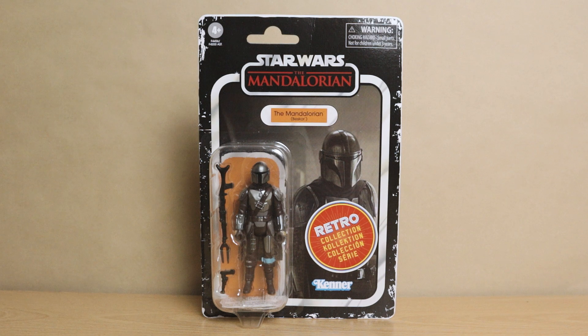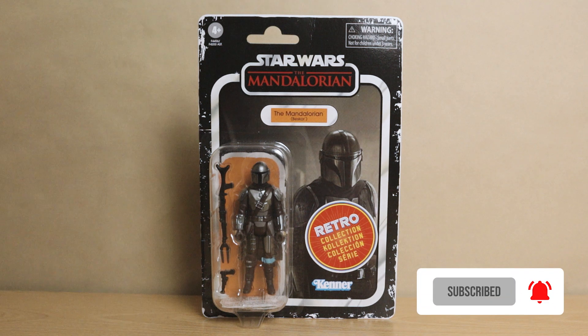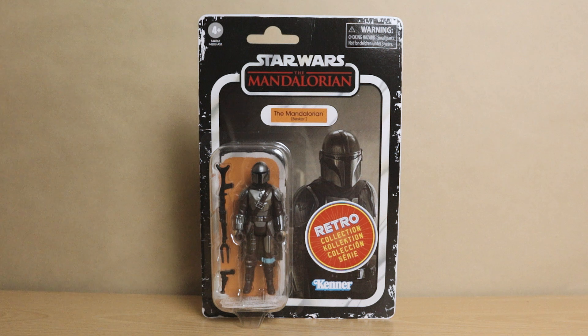Hello there and welcome back to Outer Worlds. Today we're going to be reviewing the Star Wars Retro Collection Mandalorian in Beskar armor. If you are new to the channel, please hit that like button if you like what you see and consider subscribing to see future reviews first. Now with that essential ask out of the way, let's get on to the Retro Collection.